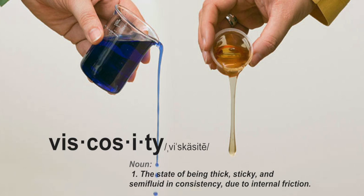Imagine a jar of honey and a jar of water. If you spilled both on the counter, which one would flow better? Viscosity is simply the measurement of a fluid's resistance to flow.